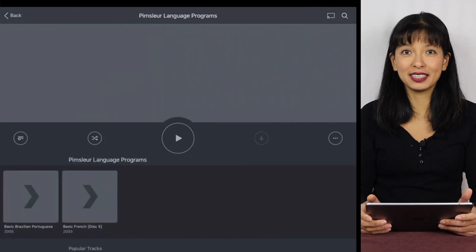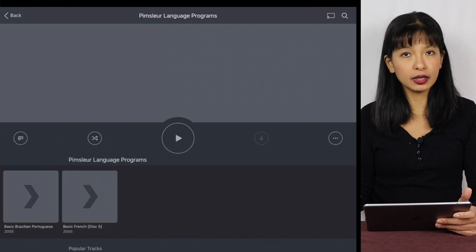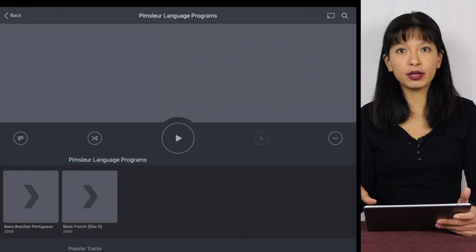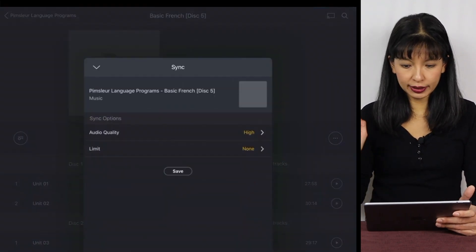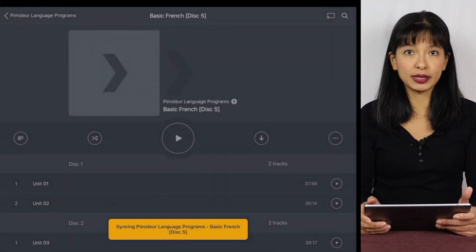What I really like to listen to are audiobooks — audiobooks that I originally purchased on CD and transcoded to my library. I can download or sync them to my tablet, and now I've loaded on Basic French.